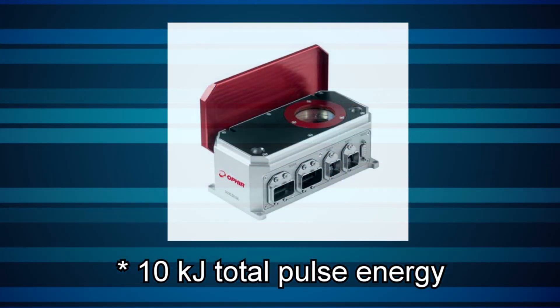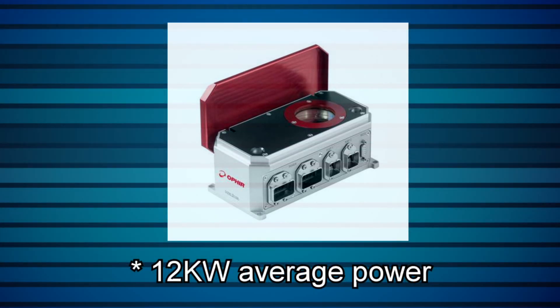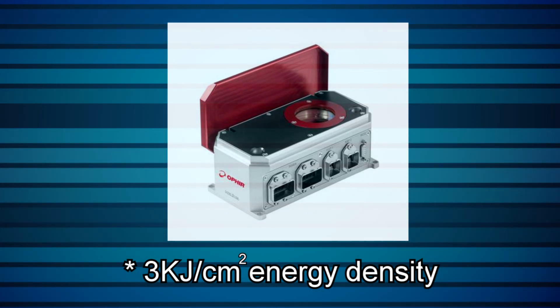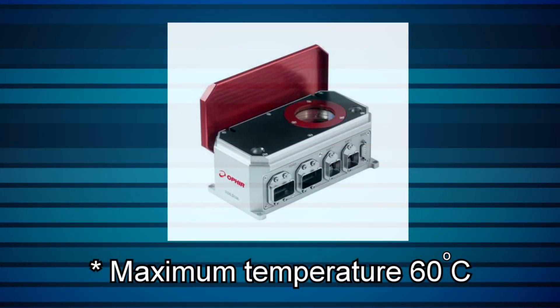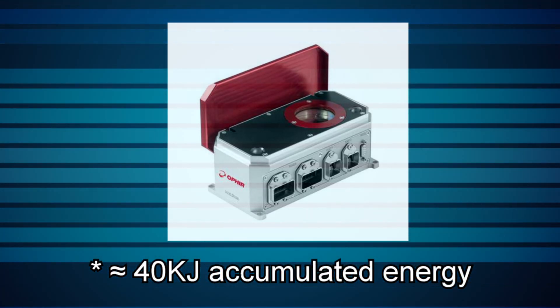Some important considerations. Do not exceed these maximum specified values: 10 kJ total pulse energy — examples include 10 kW for 1 second, or 1 kW for 10 seconds. 12 kW average power. 10-second pulse duration. 3 kJ per square centimeter energy density, above which the sensor's absorber can be damaged. Wait at least 12 seconds between shots for maximum accuracy. Besides the single-shot maximum specifications, accumulated energy causes the Helios to heat up. If energy comes in faster than it can be dissipated, heat will build up and you'll need to give the Helios some time to cool back down. This typically takes about 10 to 20 seconds. Don't let the Helios temperature exceed 60 degrees Celsius — the PC application's temperature box will turn red to warn the user if this limit is exceeded.